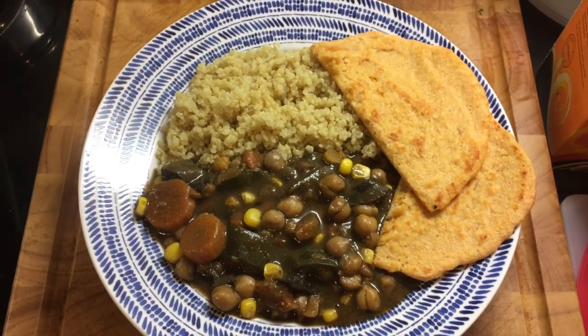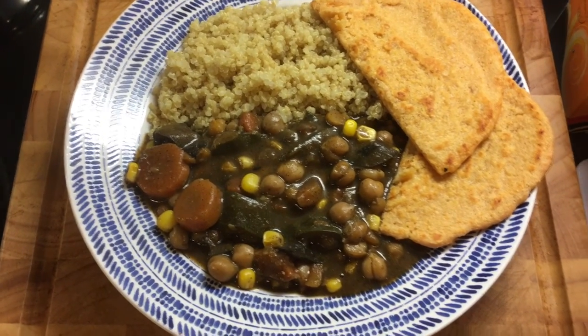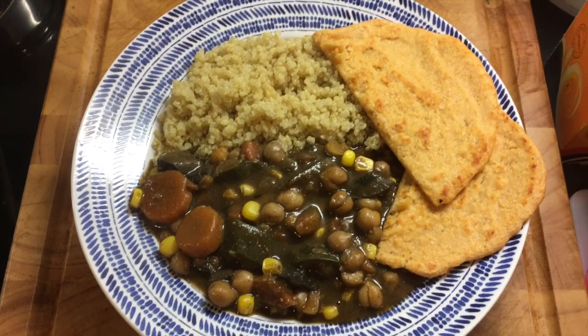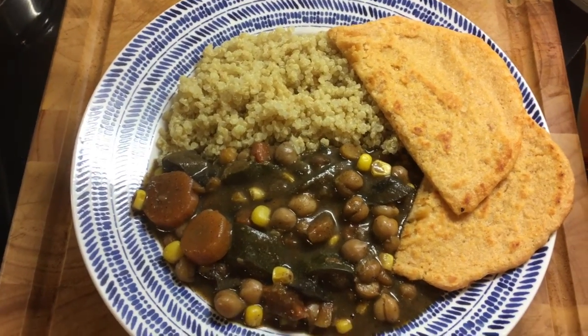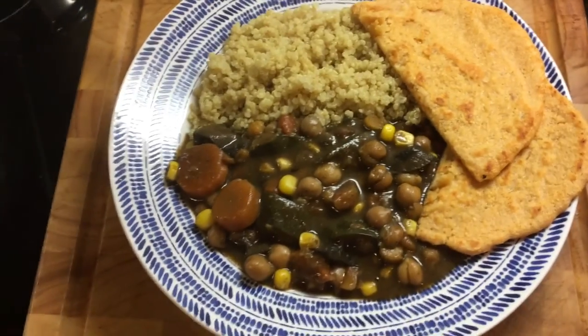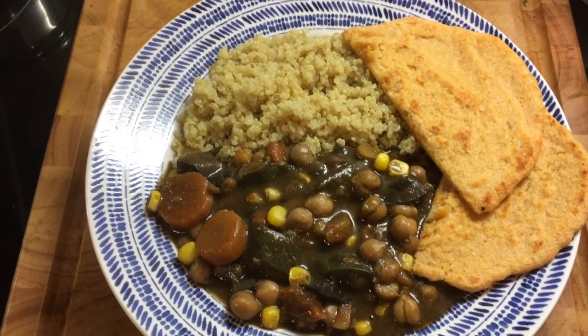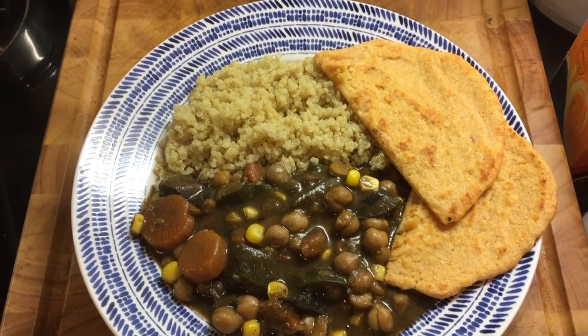That's all done now, so it's time for dinner, which my lovely wife has cooked. Look at that — we've got a lovely Moroccan chickpea tagine that my wife did a video about a little while ago. I'll put a link in the description. With some quinoa and a couple of slices of red lentil flatbread. So that's lots of protein and lots of goodies. Right, I'm going to tuck into this and I will see you after dinner.